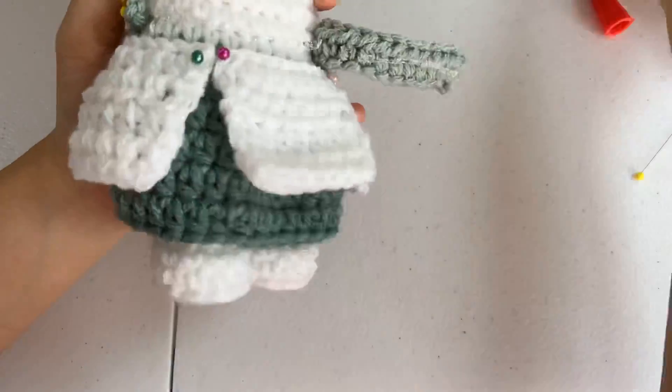I also gave him two arms using skin color yarn. The rest of the sleeves are worked with Green Lagoon since his inner layer is a darker green, and the outer sleeves that I created separately will be white.